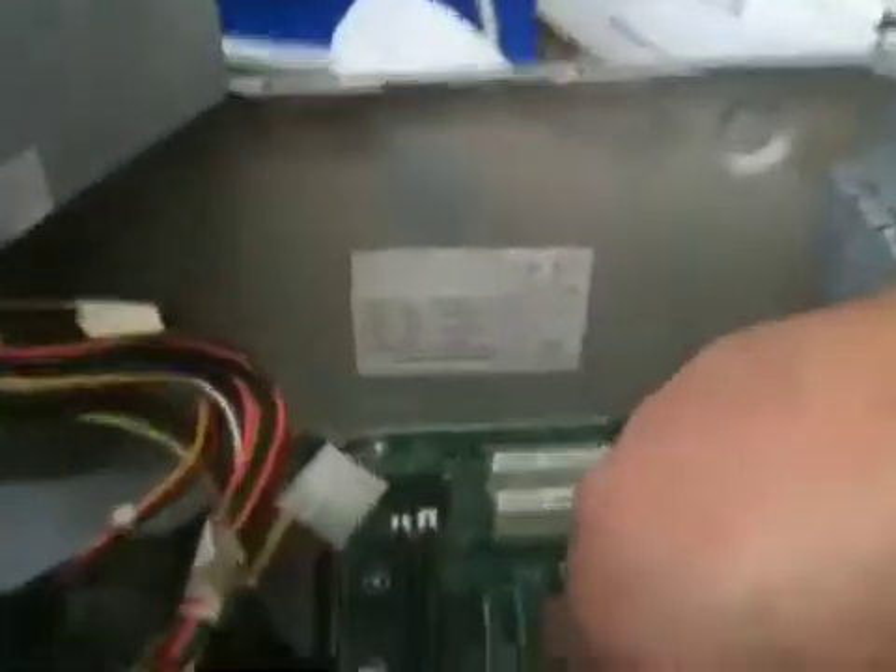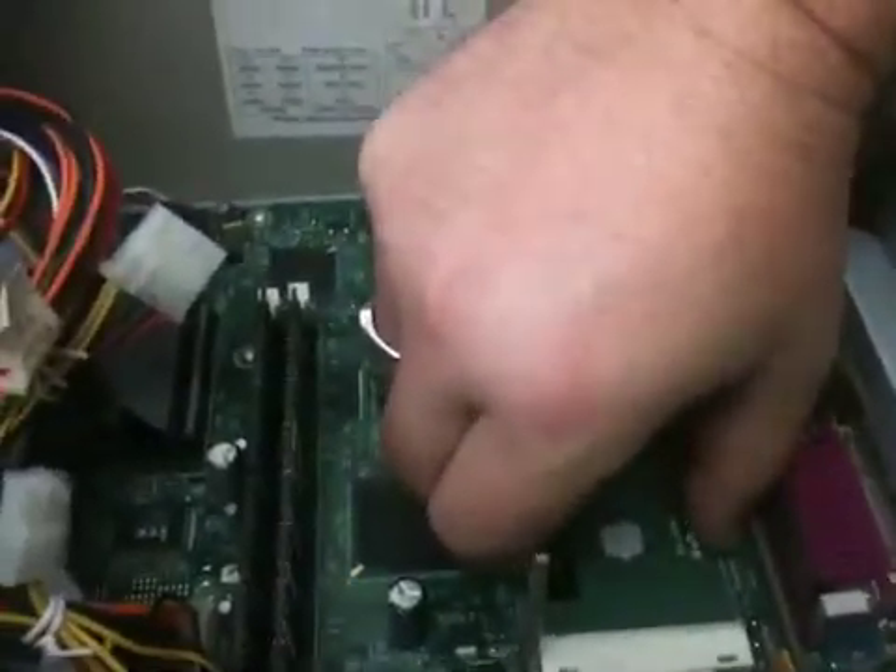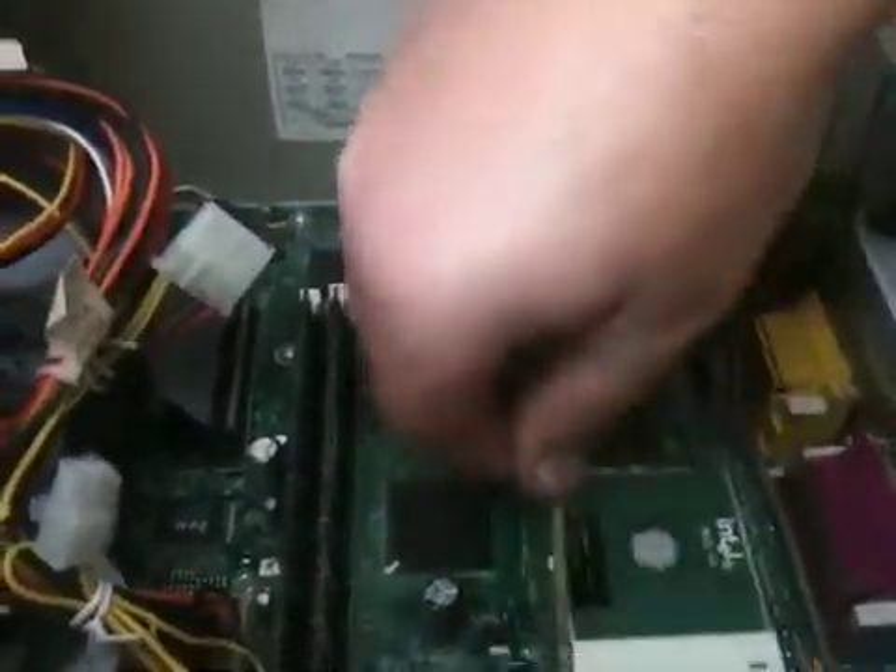Put this back in. I put it in two or three times just to make sure there's no more Arctic Silver gushing everywhere. So we'll see what the deal is with this.